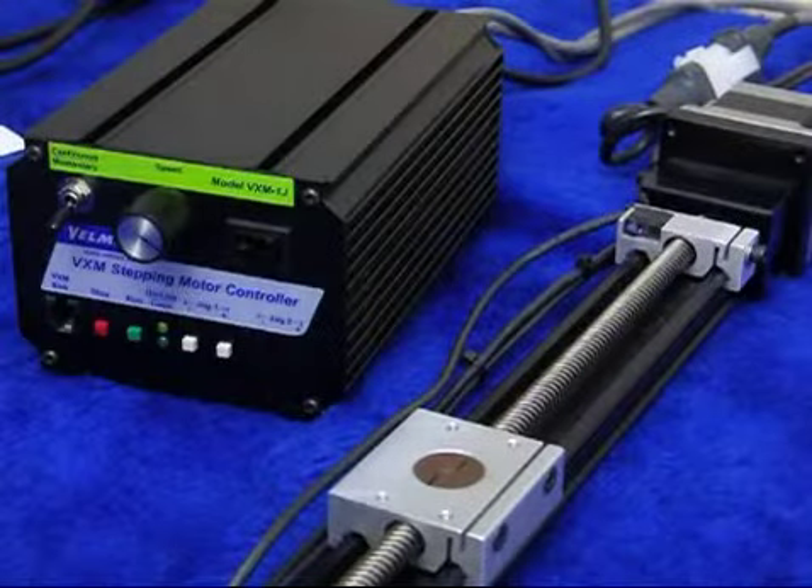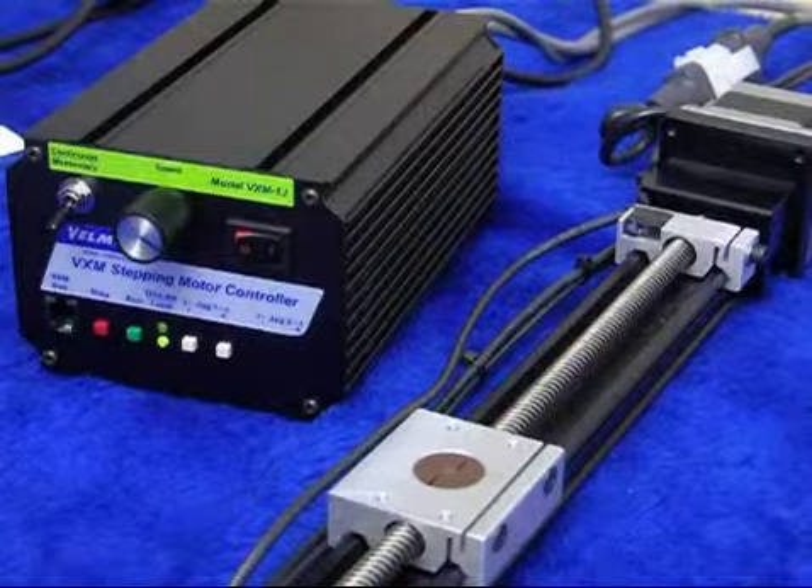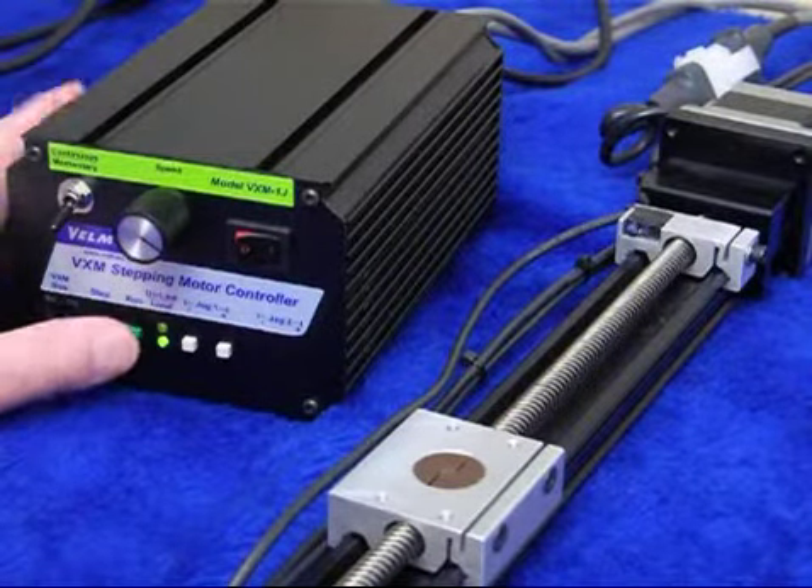Power is turned on. Pushing run moves to the previously established start position, referencing from the limit switch.